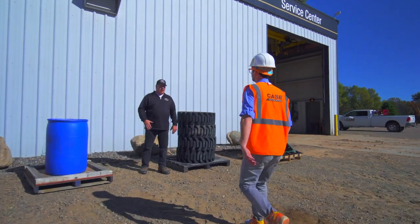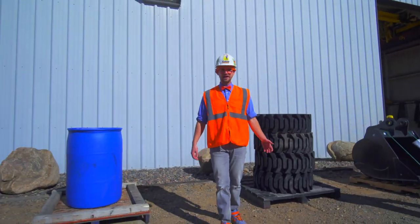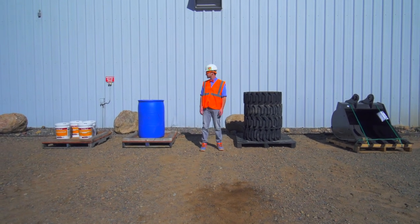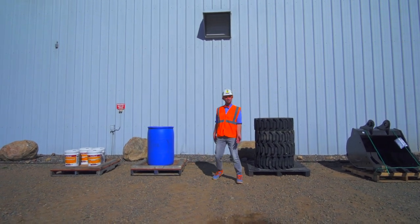Hey Blippi, can you help me out and move one of these pallets over to the warehouse? Yeah, sure thing. Thank you. So we have to pick one of these four pallets and move it to the warehouse. One, two, three, four. Let's see what they have on them.